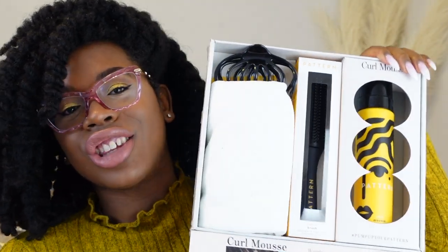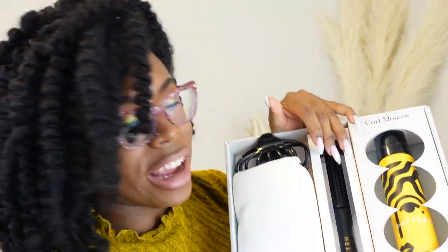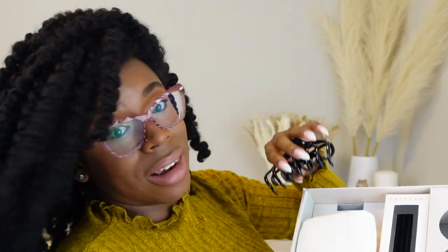This is just so thoughtful — don't you love thoughtful packaging? This is the curl mousse, this is their shower brush, and I have this — one of the best brushes on the market, hands down. And we have a clip, which is amazing for girls with a lot of hair like me, and then their microfiber towel.